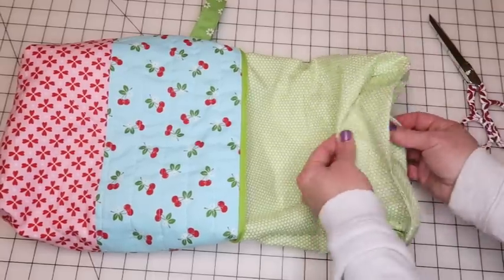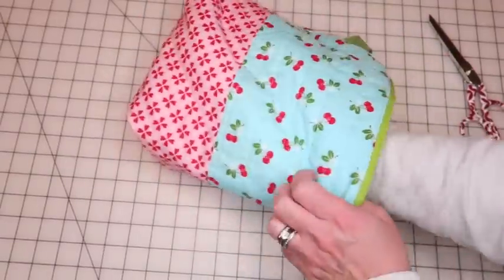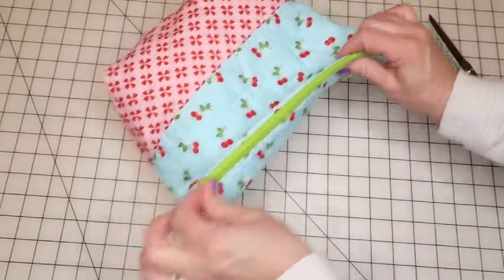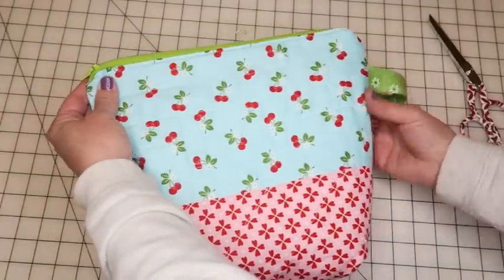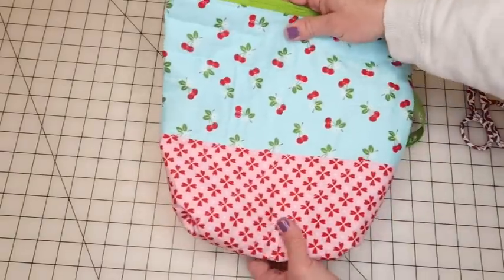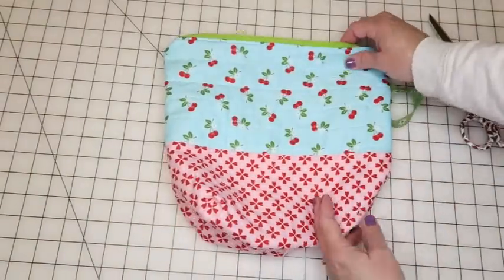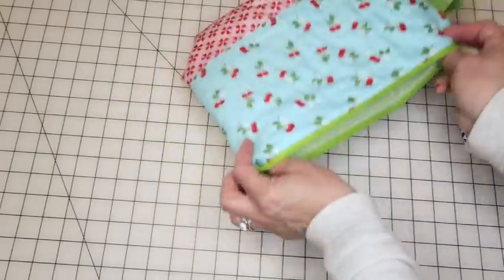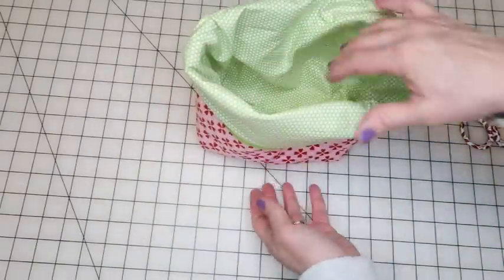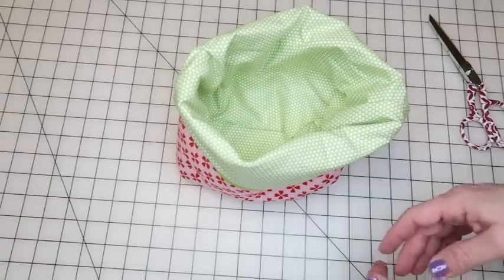That's all sealed up. Now just tuck the lining inside the bag, pop out those corners, and voila! We've got our little handle, our fun lining inside, and a cute bag on the outside. This is great for knitting projects. Since it's nice and flexible, you can turn the bag on its side, put your yarn inside, and knit with the yarn coming right out of the bag without taking it out.